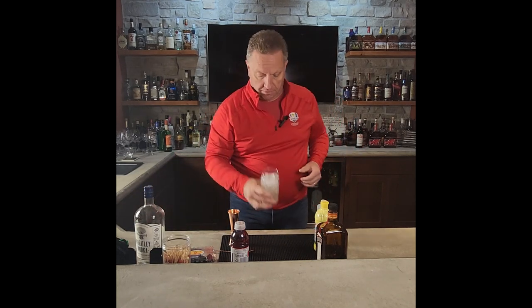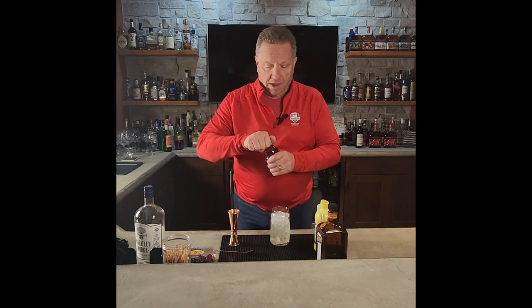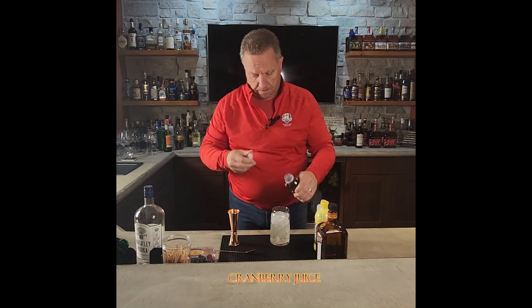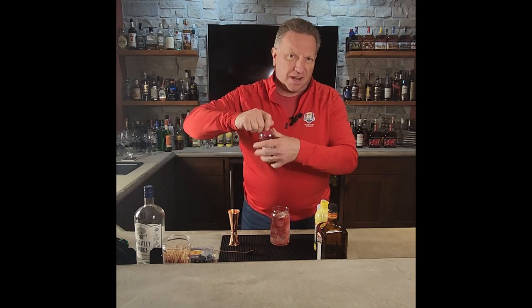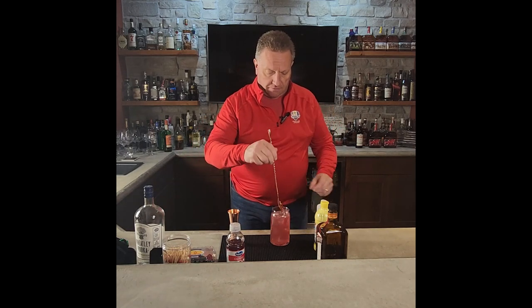We're going to go ahead and fill the glass up with some ice. Cheaper ingredients first — that way if you dump it or whatever, it's not a big deal, you just start the drink over. And then finally, we're going to go ahead and top it off with cranberry juice — about three to three and a half ounces. Give this a gentle stir to get everything incorporated.